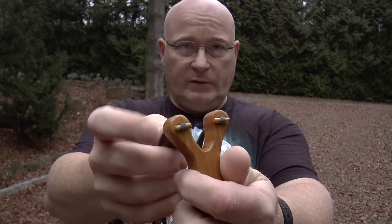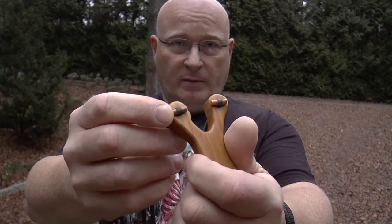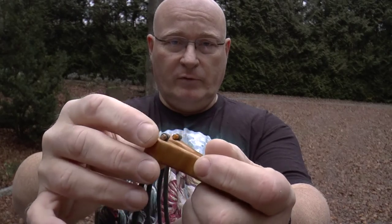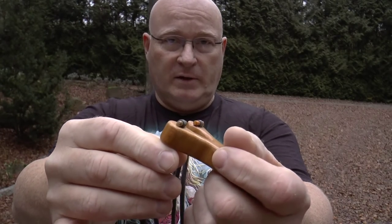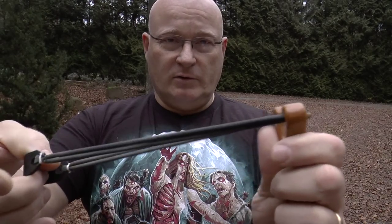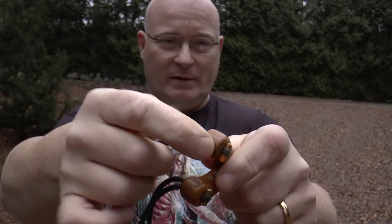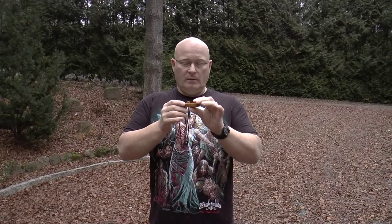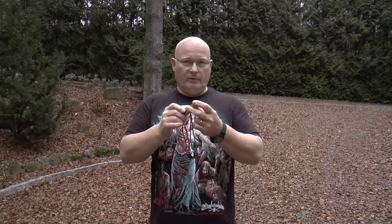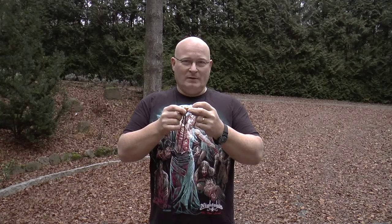The method I used to attach the bands is called the matchstick method. As you see, you just pull the rubber through and then fix it with a little pin — it can be made of steel or wood or whatever. There's not a lot of pressure on it, and I think it just looks cool. The rubber is kind of cuffed in a very tight hole. What I really like is that these slingshots are absolutely watertight. You can throw them in a river and pick them up a year later and they will be unchanged — lasting forever.